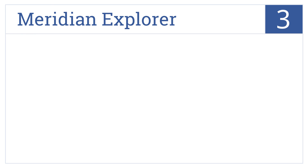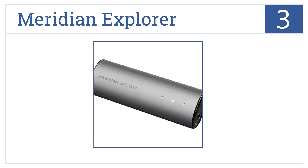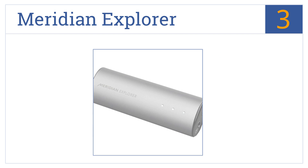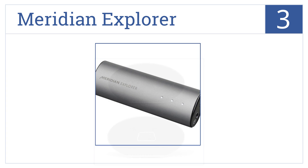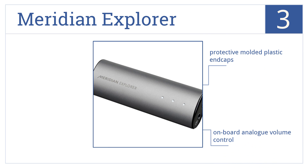Nearing the top of our list at number 3, the Meridian Explorer uses a mini-USB connection, making it a great choice to use with smartphones, and it's housed in a durable extruded aluminum shell. It features protective molded plastic end caps, an onboard analog volume control, and a powerful headphone amplifier.